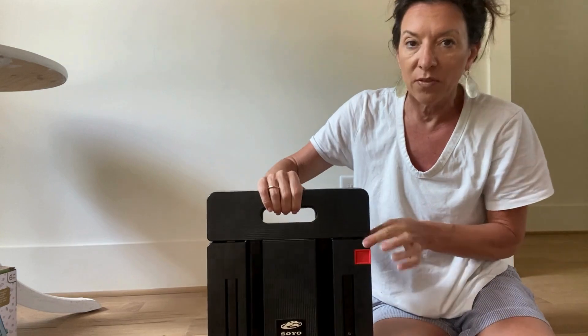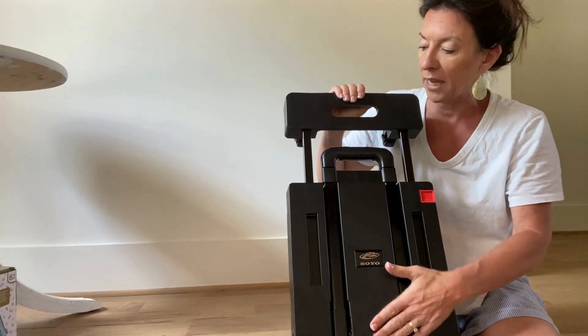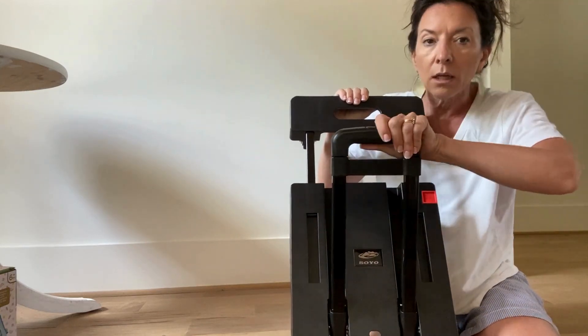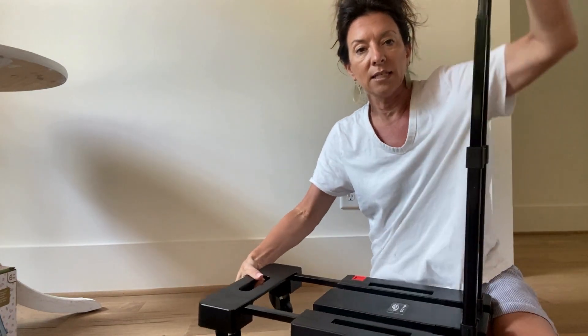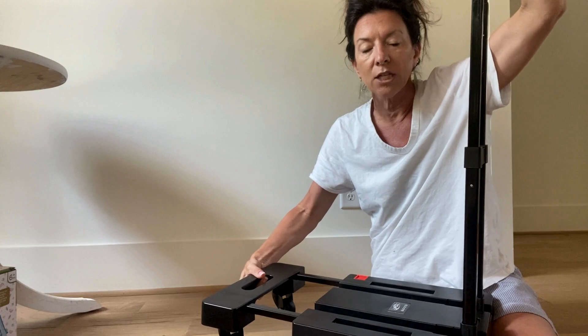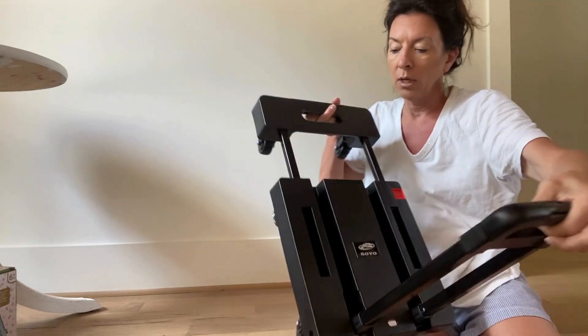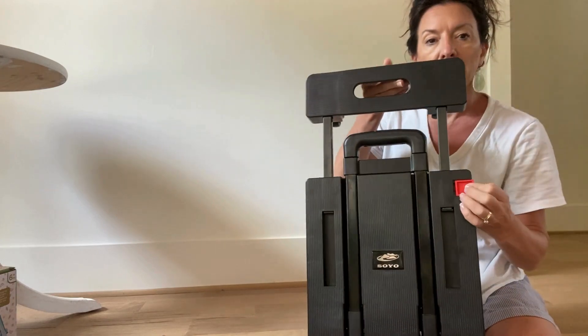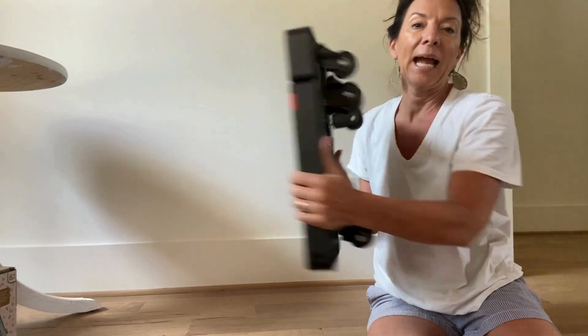It comes nice and flat, which is great for easy storage. This is kind of like your safety latch — you just undo the safety latch, pull this off, and this allows it to expand. I love this piece — fold it, unfold it, and you're good to go. It raises all the way up and adjusts to three different heights. Then you fold it back down, put it under your safety latch, and pack it up.